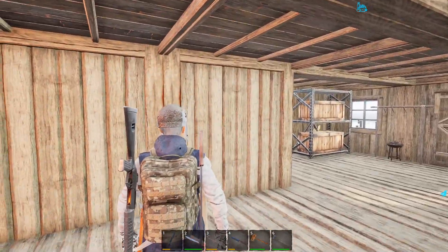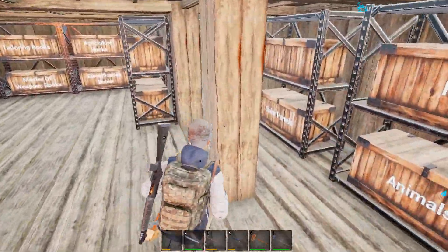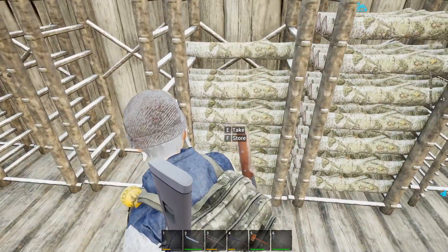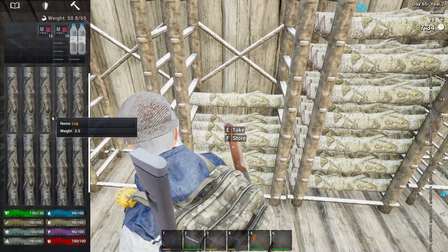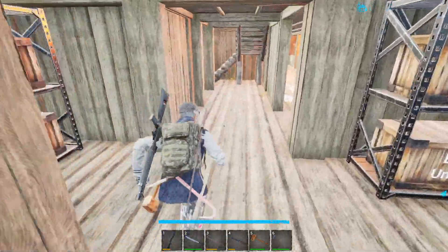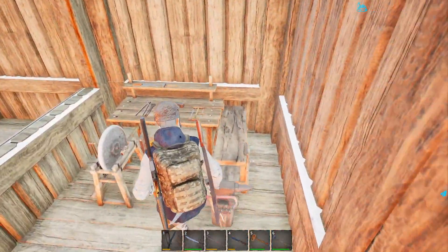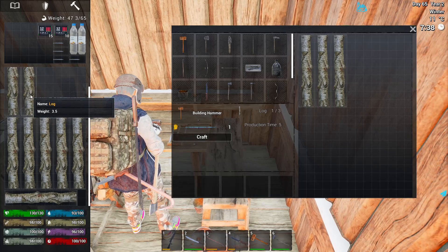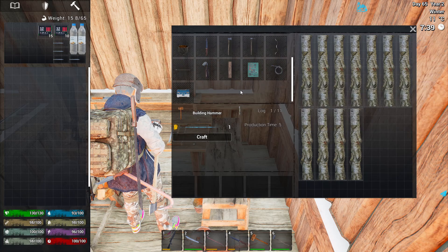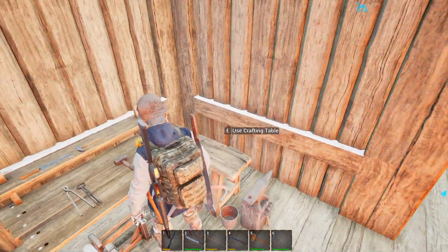We do have the two storage boxes over at the animal pen, so we're going to need, I think it's 15 planks. I'm going to have to make some planks because we've used everything up. Okay, so you just go up here, pop them in, get the planks going. We're just going to do this — nine, two. Okay, you do your thing. We're going to head outside.